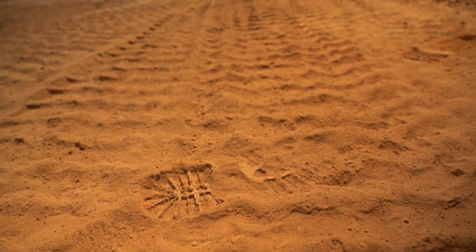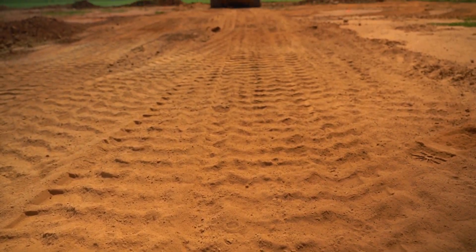The dirt that's coming back in will be here June the 19th, so we have to be completely ready to receive it when it gets here. The field will be opened back up as soon as we get everything done.